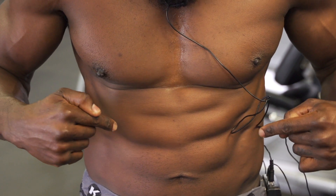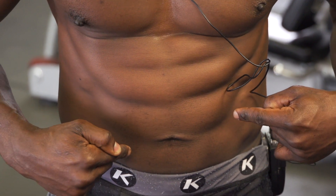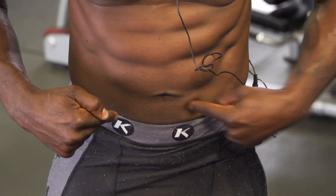One, two, three, four, five, six, seven. It's time to sculpt the eights. Let's get it done.